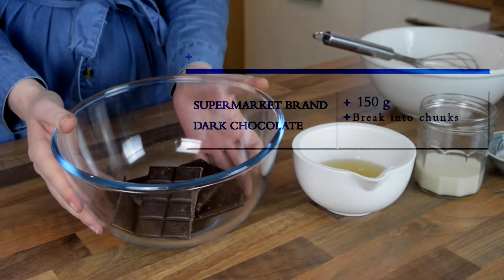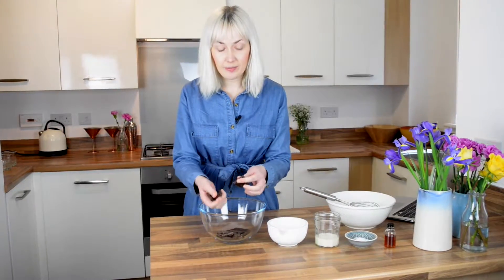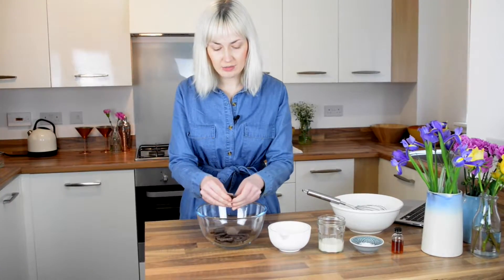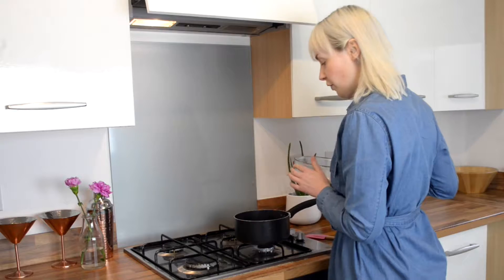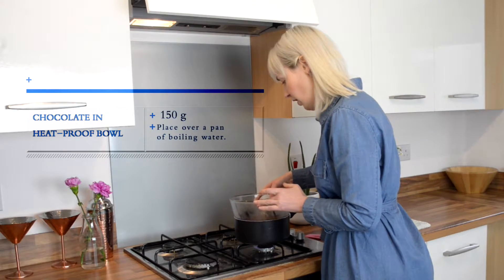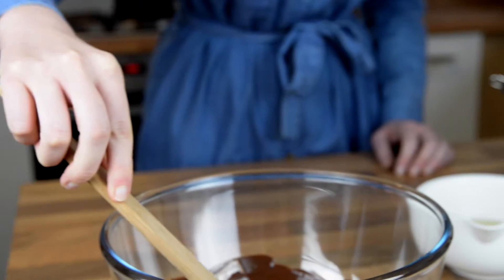I use a supermarket own-brand dark chocolate because it's less likely to contain milk, it's a bit sweeter, and it's cheaper. We've got 150 grams of that. I'll break it up into small chunks — you don't need to be too fastidious about it. Then we simply take it over to the hob, place the bowl over a pan of boiling water. You can use a microwave if it's easier.